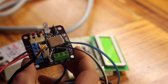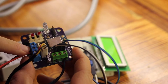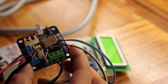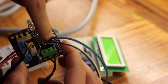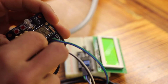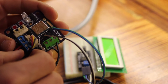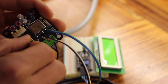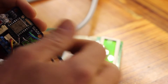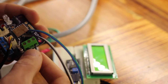Everything on the board is hooked up for testing now. We have a solid state relay plugged into the relay terminals, which is essentially connected through a MOSFET to one of the GPIO pins on the microcontroller. We have our one-wire DS18B20 temperature sensor plugged in here. And then we have I2C coming off for our display, and power coming in here.